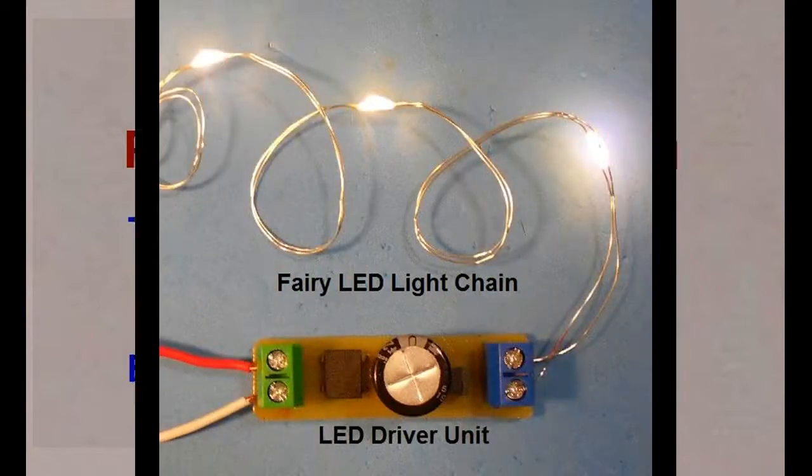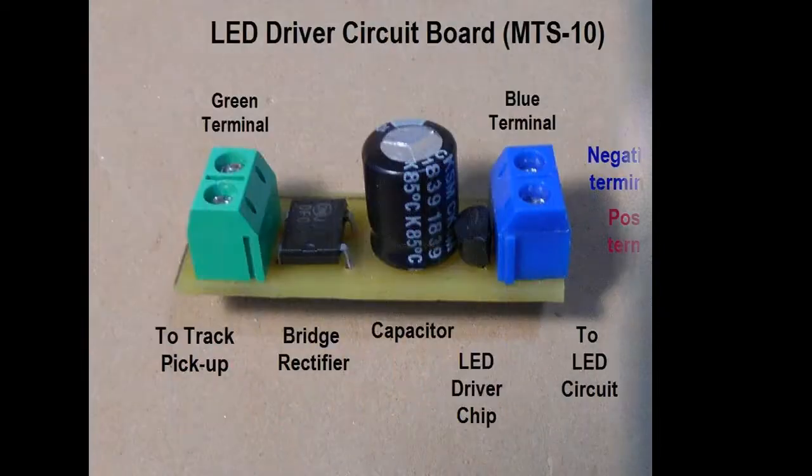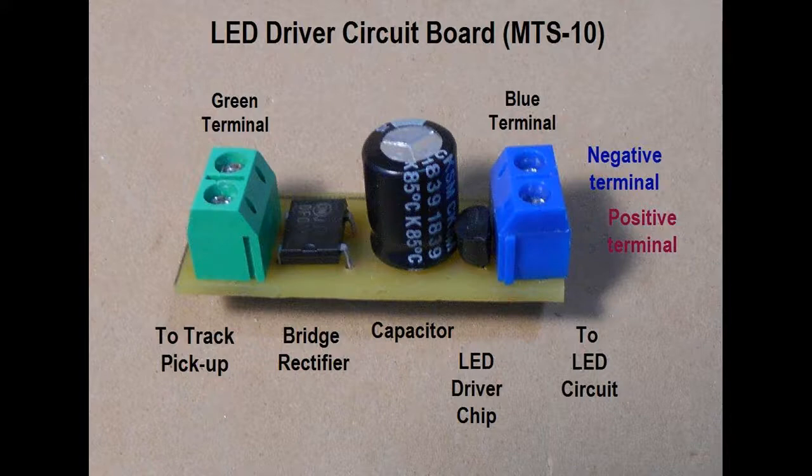When using track electrical pickup, an LED driver lighting circuit does need to be interfaced between the track power source and the LED circuit to control the low current of 20 milliamps required for the LEDs to light. We have described how to make the LED driver unit in Project 3 at our website.